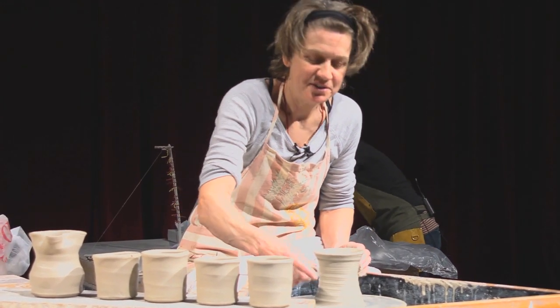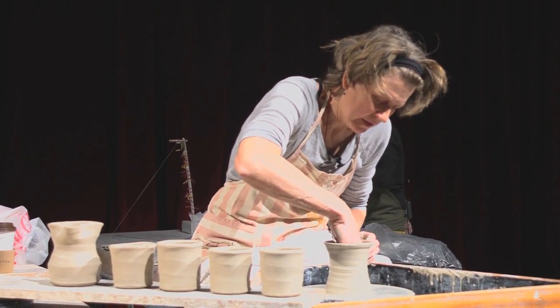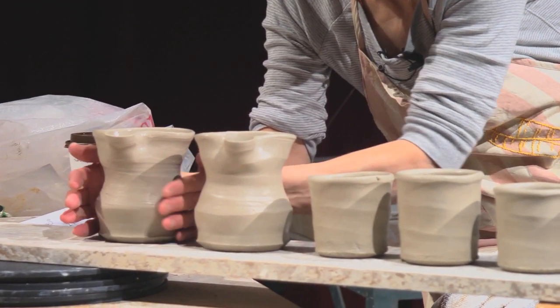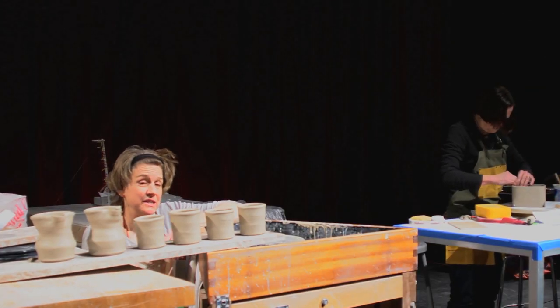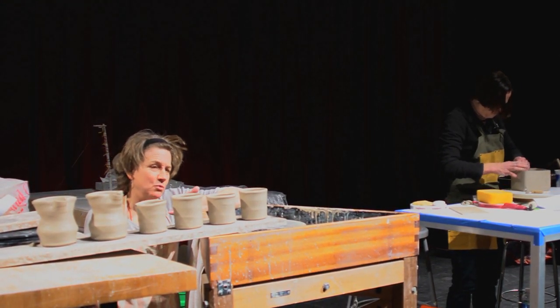I did my four cups — that's usually how I start out. And then I usually have just a little bit of clay left over, so I just make something else. And then I thought, well, I can do better. So I'll just quickly look at them and ask myself some simple questions: which do I like best and why? Which is the worst and why?